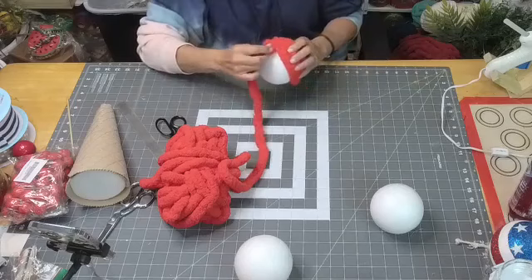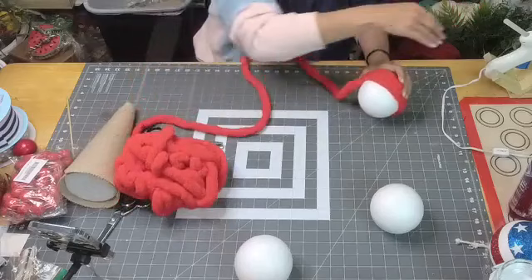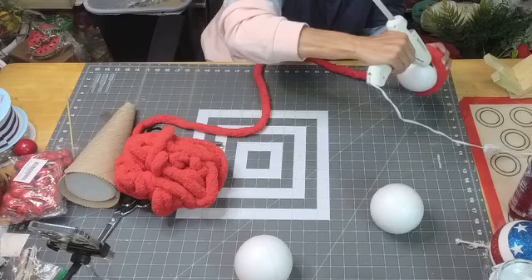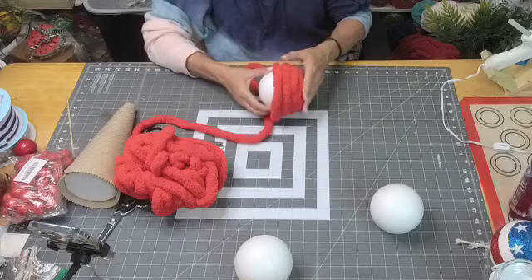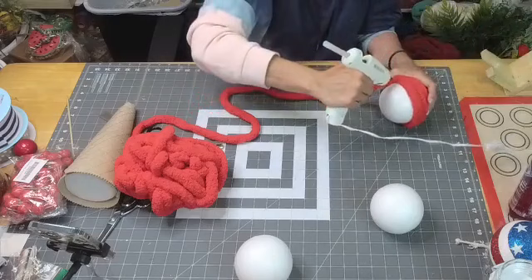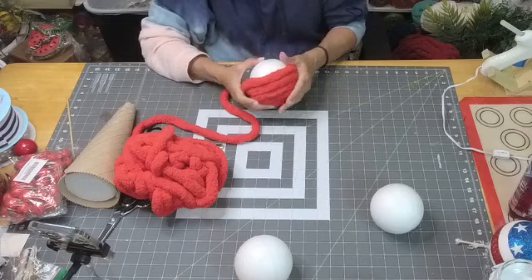Are y'all fixing to make dinner? What are y'all having tonight? I don't know what we're having — I was thinking about making meatloaf, I haven't had it in a long time. I use ground turkey in my meatloaf. Red meat just isn't agreeing with me anymore — the older I get the less it agrees with my stomach.